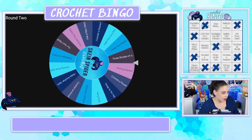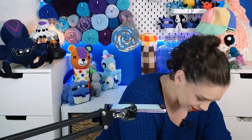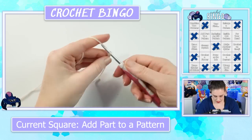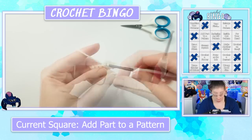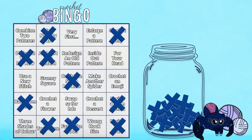Add part to a pattern. I might take inspiration from my little piggy I designed last time and add some wings to that. I don't know if I've got any white scrap yarn, but I do have some cream, so we'll make some little piggy wings with this. A pig with wings — I think that's pretty cute. We'll cross add part to pattern off, and we're getting closer to bingo here in a couple of spots.